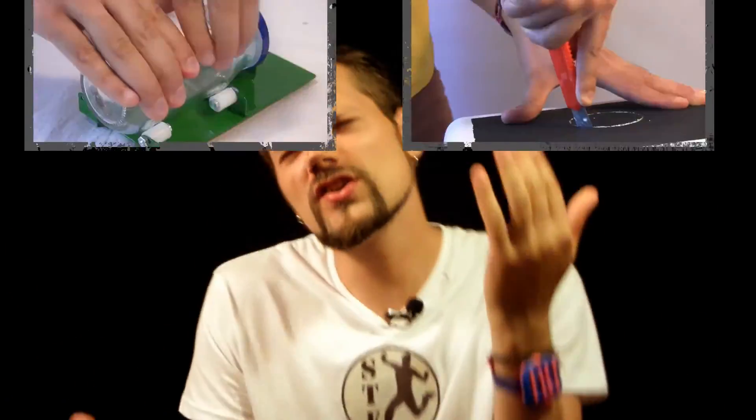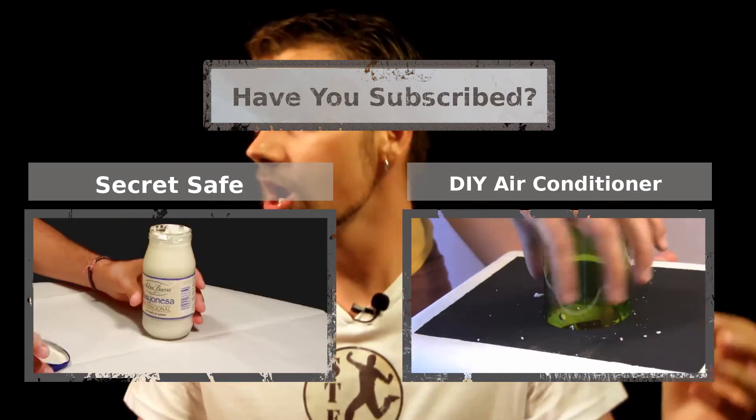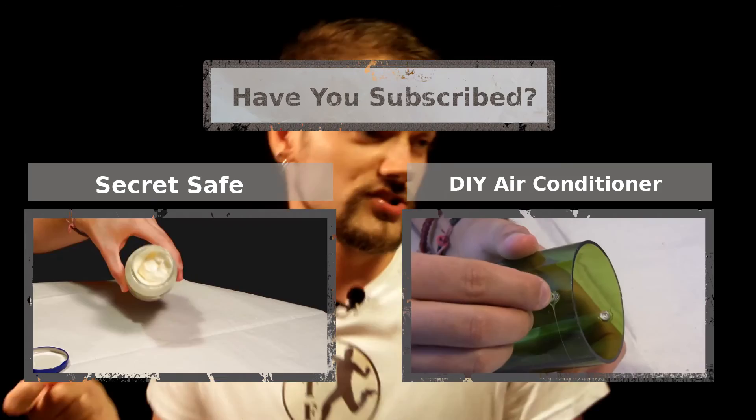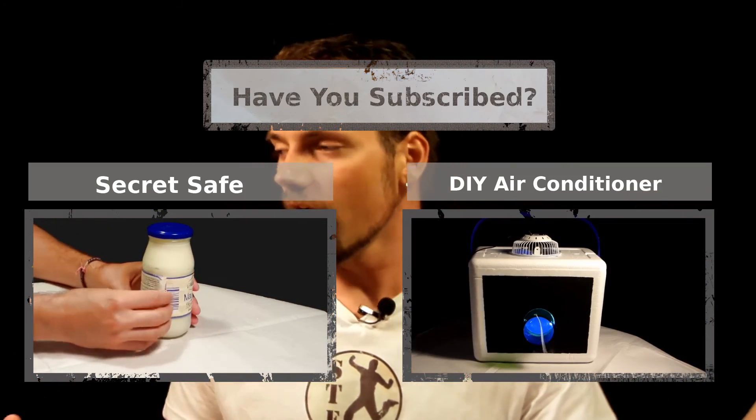Because you have a receiver on your hand. Oh yeah.